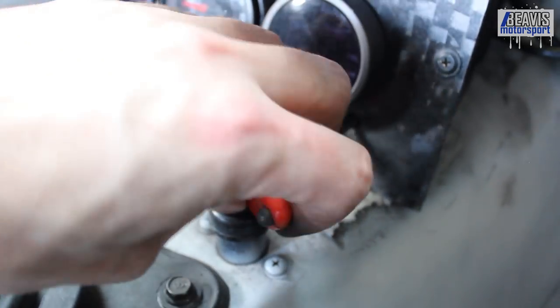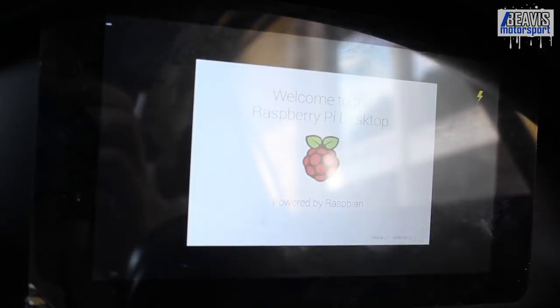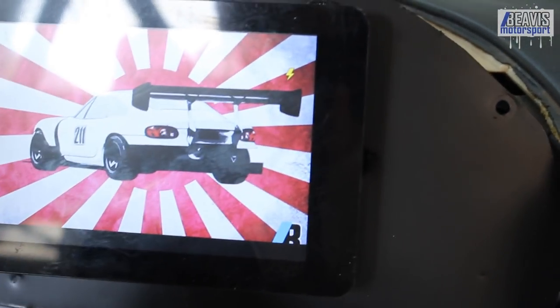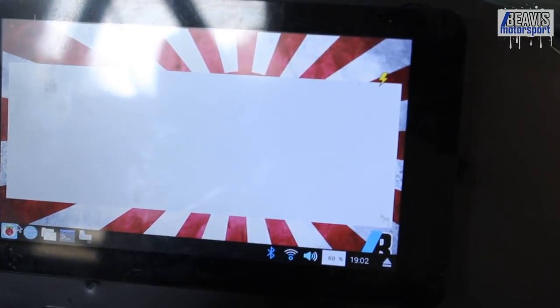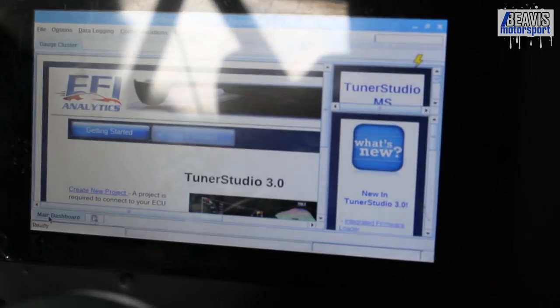And it's back up on the car — awesome. This little lightning bolt icon, I think, is because the power level is a little low, so we'll probably get a higher amperage USB power supply. It's been a long time since I've flicked the power switch on this car, so it's good to know it all still powers up. And you can see it's booted into Tuner Studio, which is really cool.